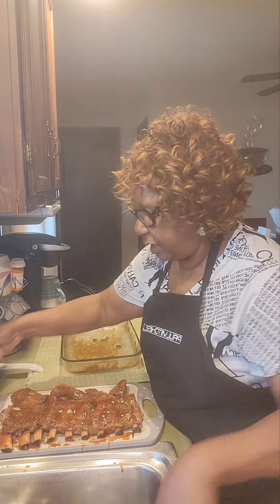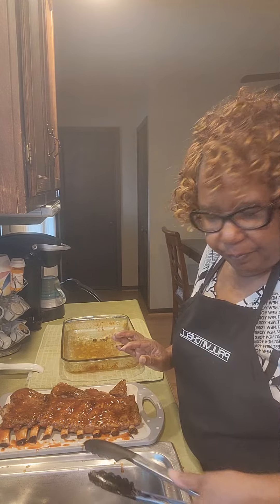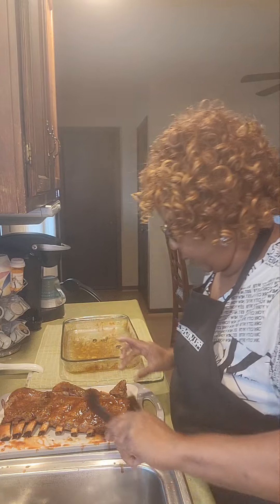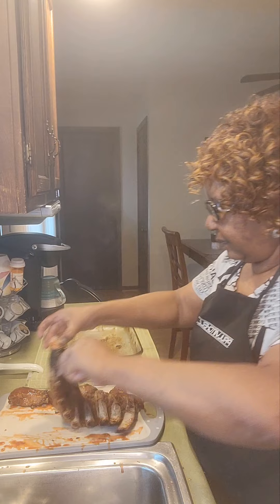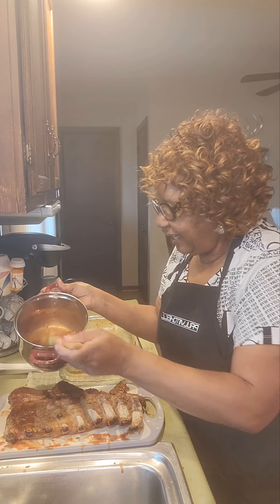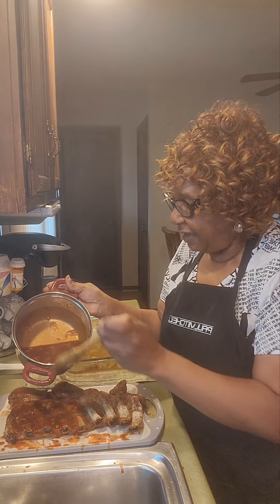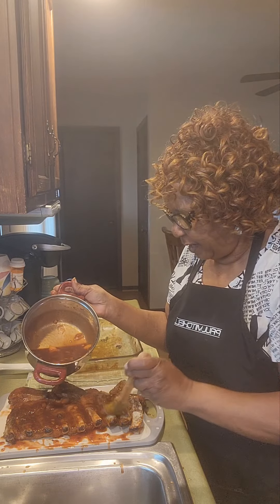Now let's flip them over and do the other side — this is the side I want to put back on top. We'll flip them over. Hope I can get a good grasp because they're still warm and I don't want them to pull apart. Now we want to baste them all down on the sides, really good. Remember I said don't throw away your barbecue sauce bottle — as you can tell, we're going to have extra sauce, so we'll put it back in our bottle.